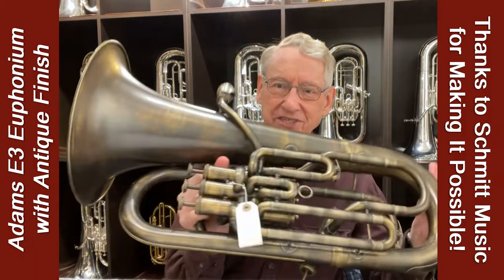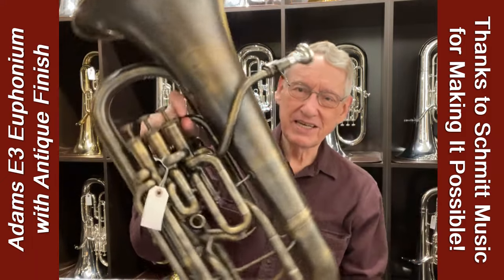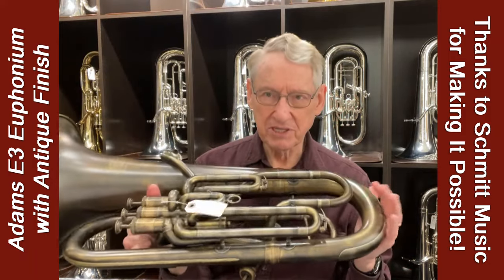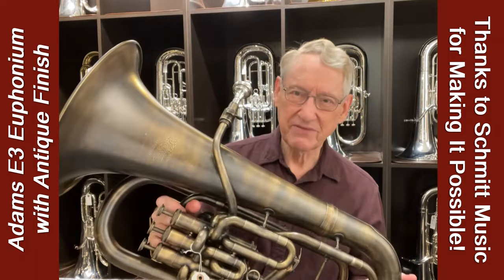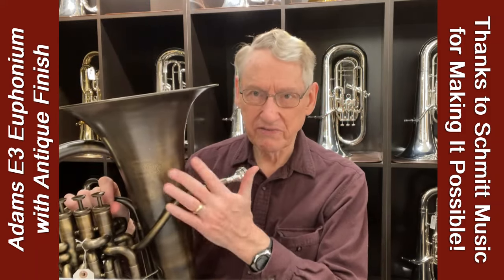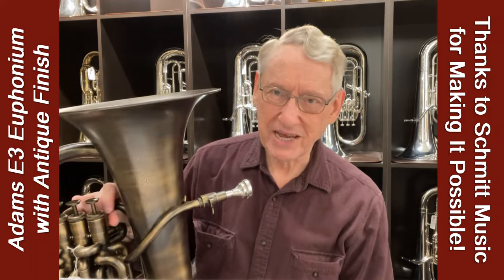Here's an interesting E3 they have in stock. As you can see, it has what they call the antique finish. It's a specially applied finish — the horn doesn't have to live for 100 years to look this way. I believe it's lacquered over the finish itself, so it'll stay looking this way as long as you have it.